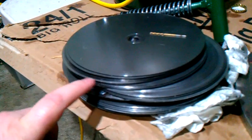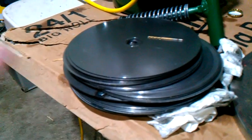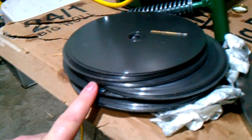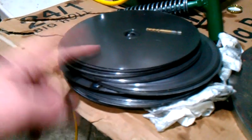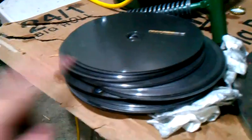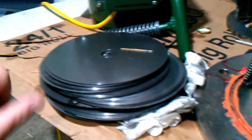I'll stagger the holes — one left, one right, alternating — up the entire column of discs, on the stationary discs only. The drive discs will not have any holes whatsoever. That will create a cavitation effect. This is not a cavitation heater — this is an atomic friction heater.